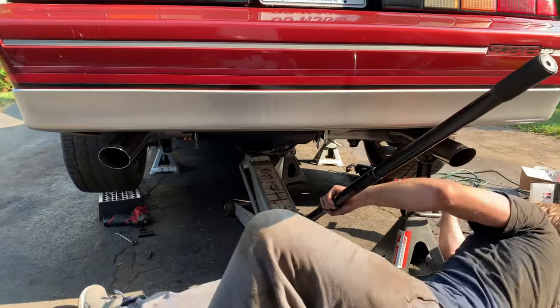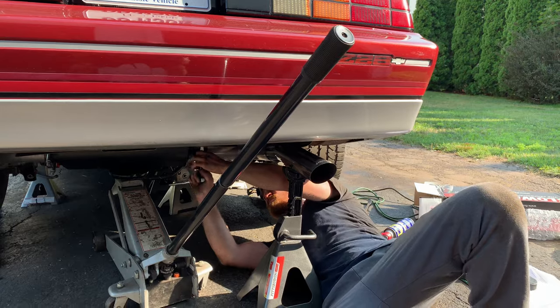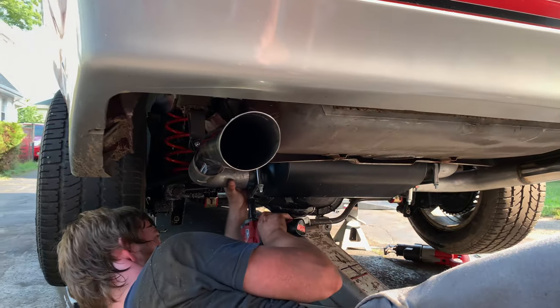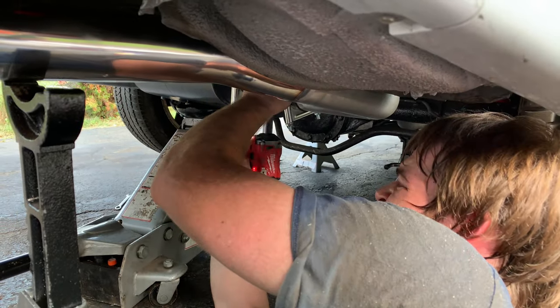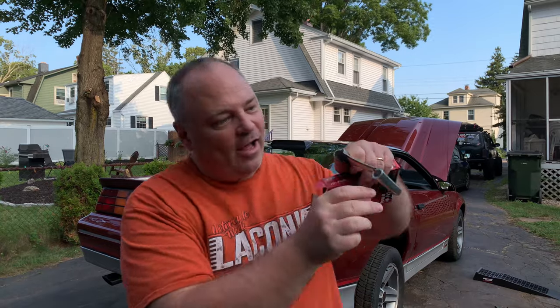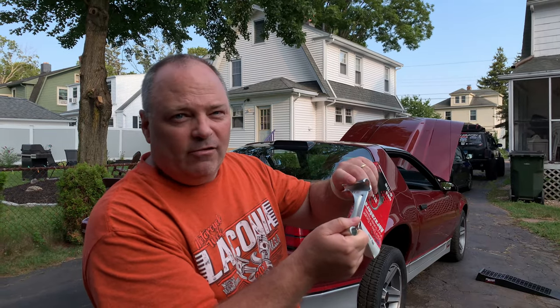Now we've got to make sure the tailpipes are centered on the car left to right, and that's done by shifting the muffler left and right. The clamps that come with the Flowmaster exhaust are kind of cheap — they're sort of hollow and not even one piece — so one of them bent when he had to crank it down due to a slight exhaust leak. We had to run to O'Reilly's and got a real heavy-duty clamp. It's not quite as pretty in color, but it works much better and held up tight without any leakage.